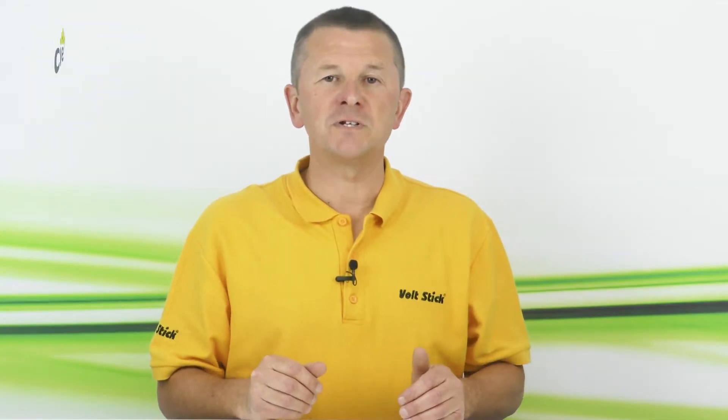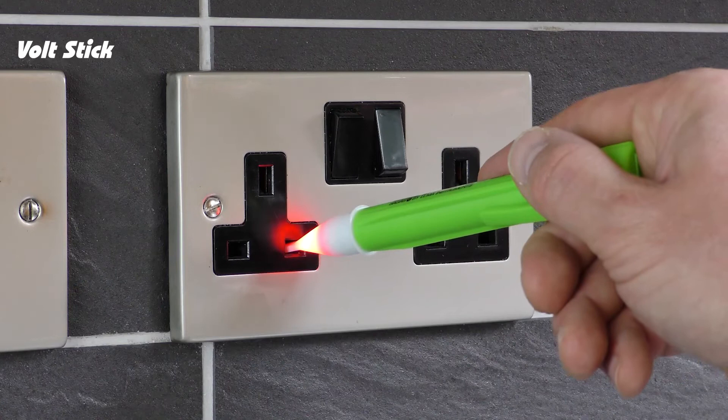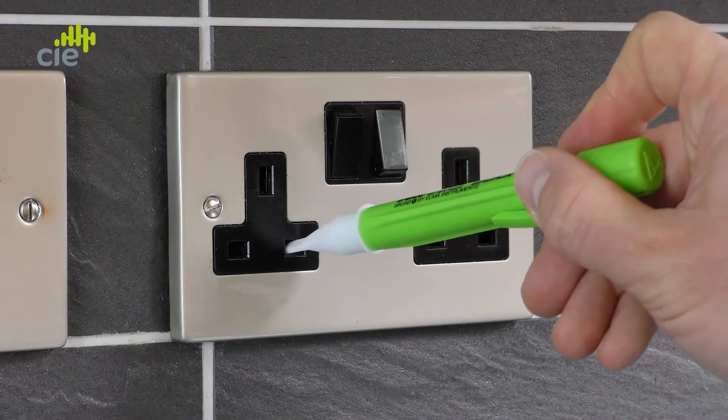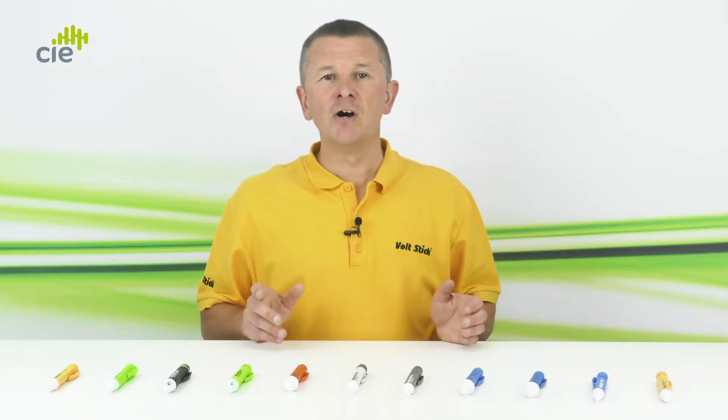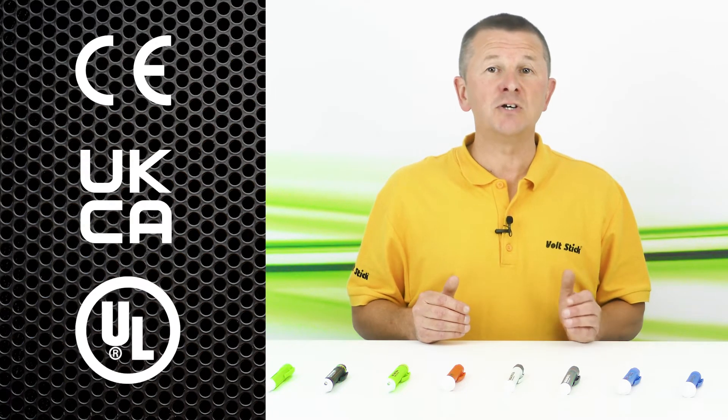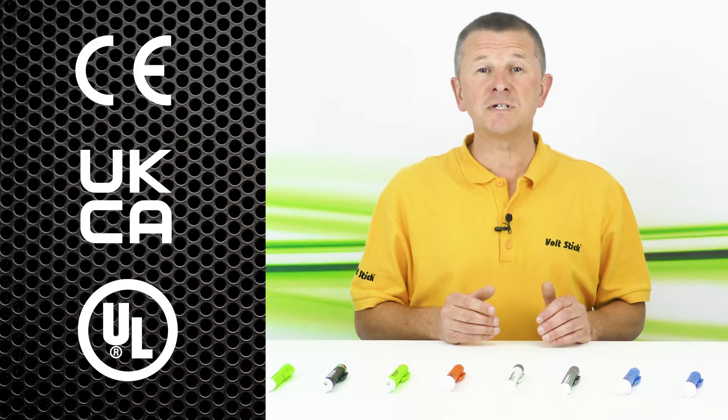Although each Volt Stick has features and colours designed for a specific use, there are some common features that apply to all of our Volt Sticks. None of our Volt Sticks have an on or off switch — they're always on and always ready to use, so you'll never forget to turn one on. Check the Volt Stick on a known live before and after use; if it doesn't light up, change the batteries and check again. All Volt Sticks have an over-voltage CAT 4 rating of 1000 volts, and are CE, UKCA, and in most cases UL certified for use in most parts of the world.